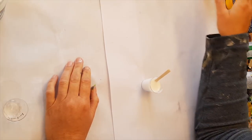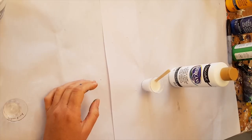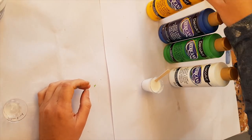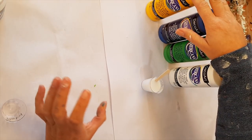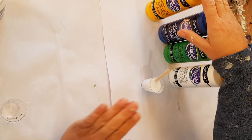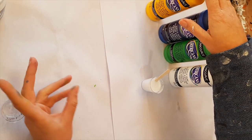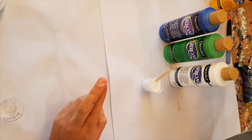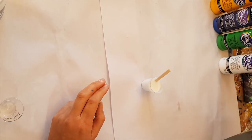I'm going to use exactly the same paints — the Americana paints they sent me — so we can do a comparison between what we did with just straight pouring medium and a pouring medium and flow troll mix. The only thing we're changing is we're using half flow troll, half pouring medium. I'm doing this because I know a lot of us paint on a budget.